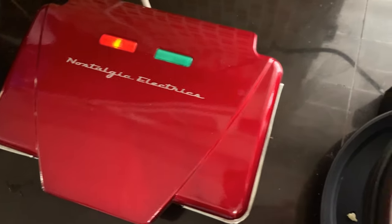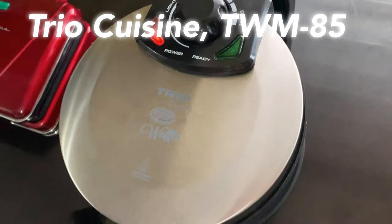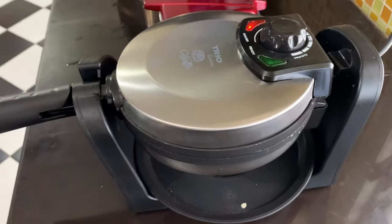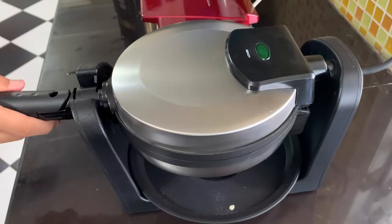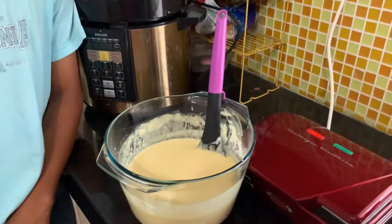My second waffle maker is by Trio Cuisine, model TWM85. My mother bought this because it has a rotary system — see, like this. This is the waffle batter that I've already prepared.